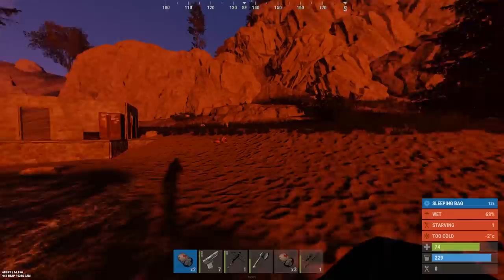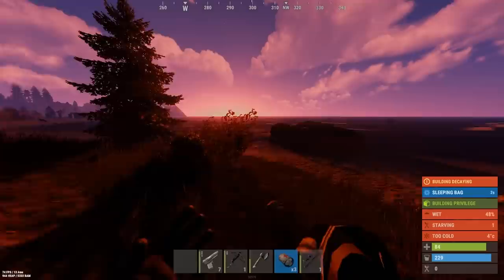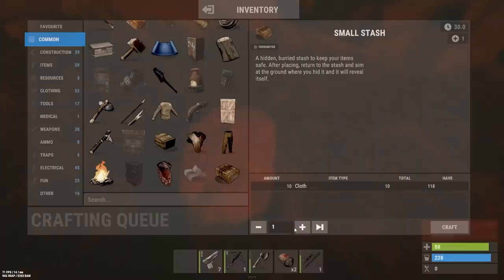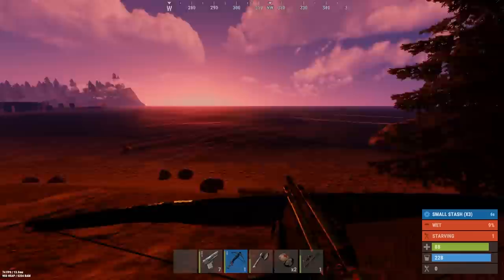Oh my God, I can't believe we made that. Can we get back in it? I'm not sure. Let's make a bag. I'm going to make a bag and some stashes here. We've got some of those — nice. I'm going to make some stashes and hide them around. We've got some loot in our balloon, but I don't actually think we can get it.